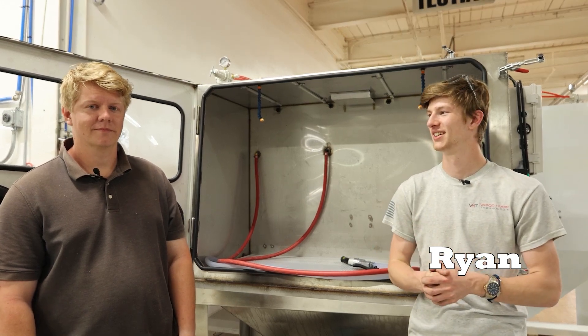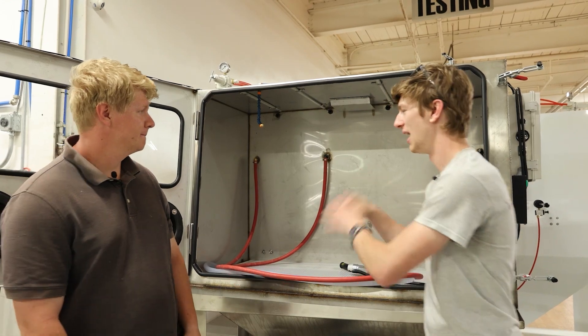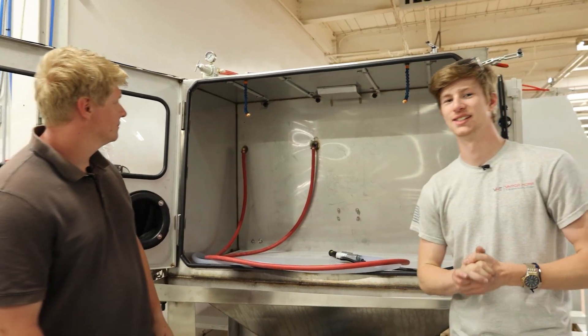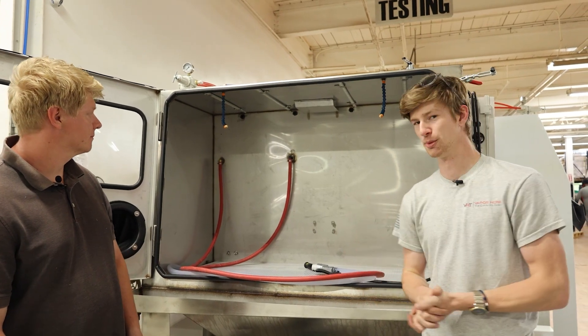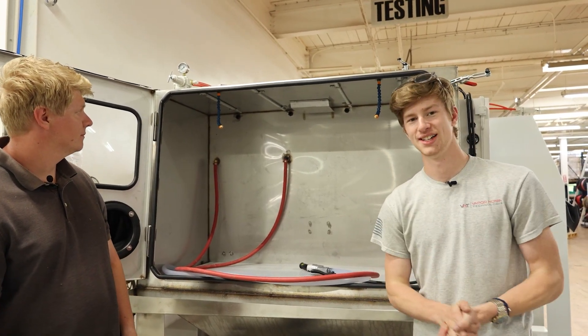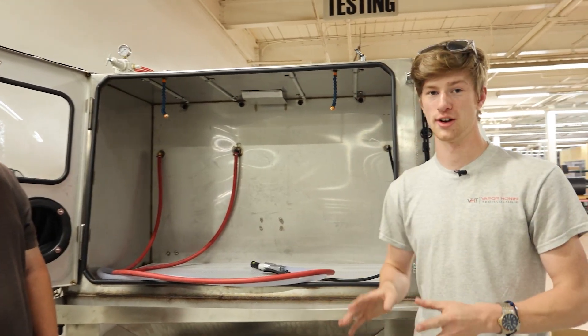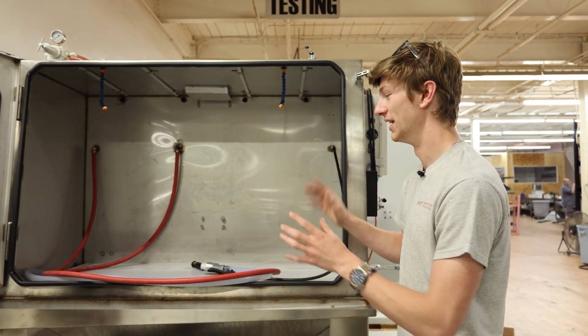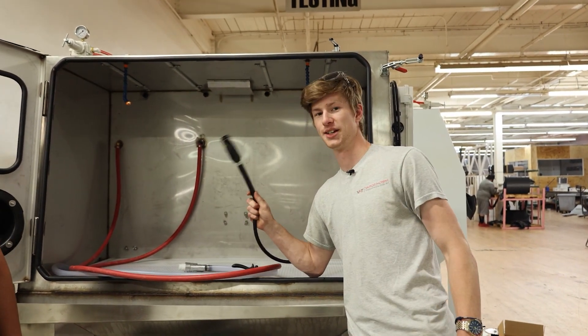Hey guys, this is Ryan. This is Bjorn. And we're here with Vaporony Technologies. Behind me is actually what started out as a custom machine — it was actually made specifically for a customer. But we realized that this thing has huge potential, because even though it looks like a normal VH 3500, this is actually a wet blast and hydro blast combo unit.